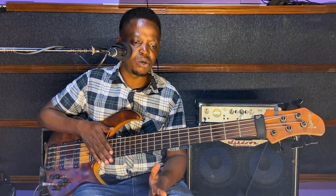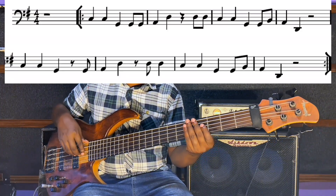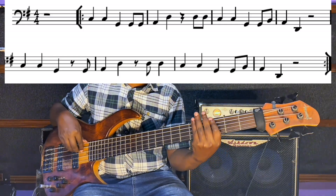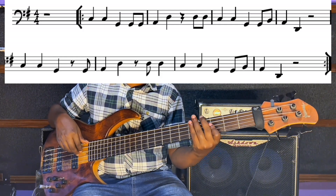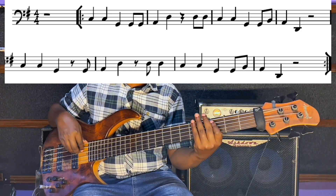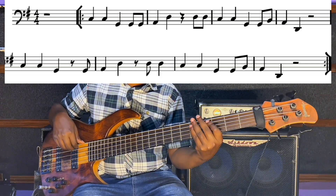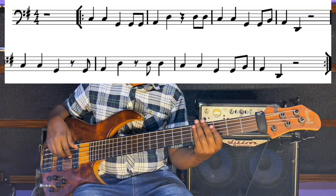Now let's play the full eight bars — I'll play it one time very slow and the second time faster. From the beginning — one, two, three, four. And repeat.